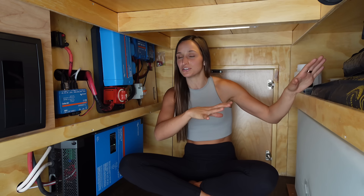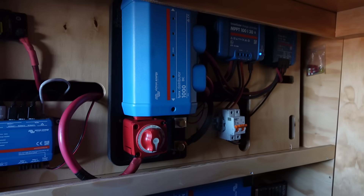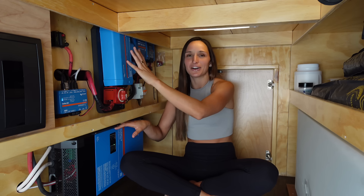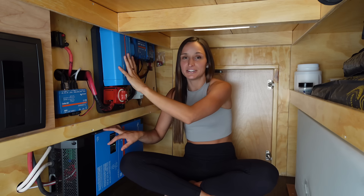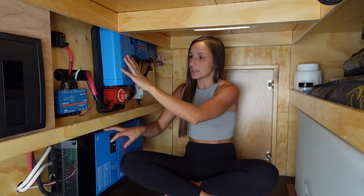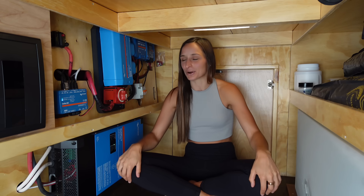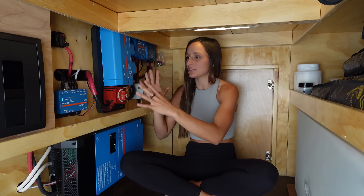Tommy Vans has ditched everything they used to do and now installs full Victron electrical systems — those are the blue components here. It's a company called Victron, and I'm not sponsored by them. These components are definitely pricier than average. I did talk to Tommy Camper Vans about price: a full upgrade starts at $7,900, and it's super case-dependent because all vans are different. I'm super happy with the upgrade and in my opinion the price is worth it.